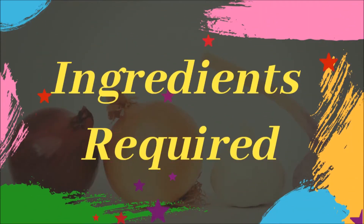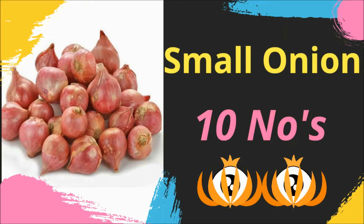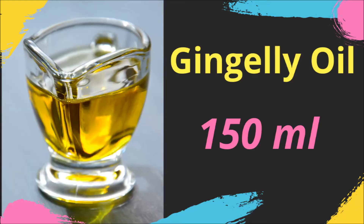I am going to take 10 thin leaves. The sulfur content is very helpful. We are going to take 10 to 150 ml.